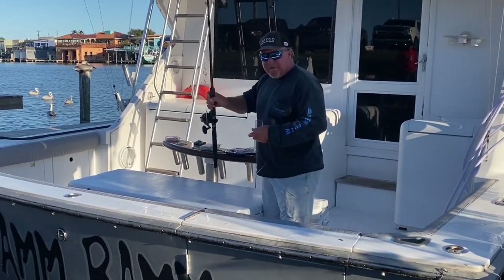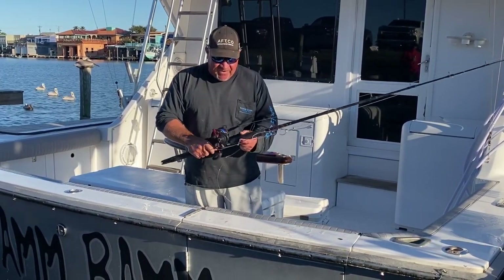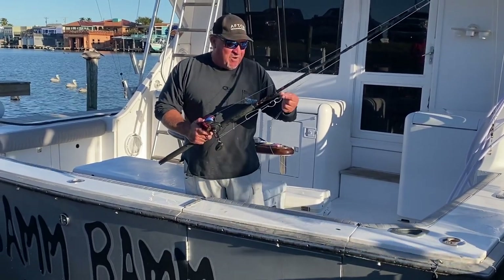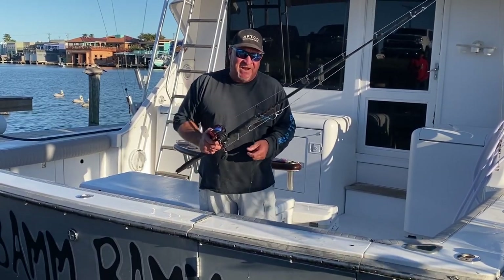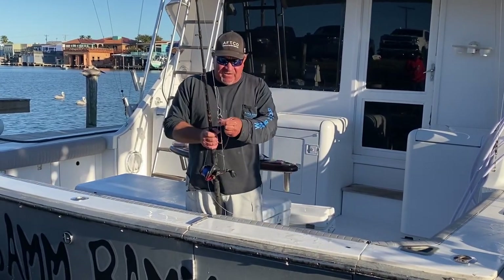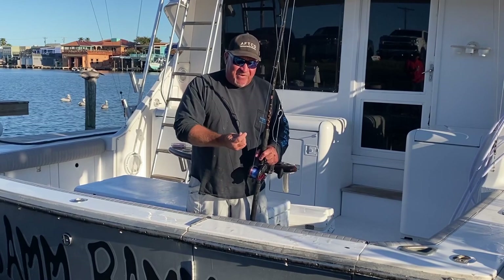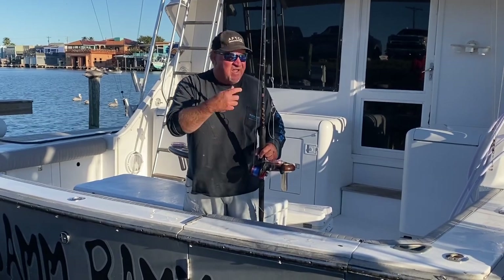We're using a Pin Warfare combo with a Fathom 25 on it, with Momoi Diamond 40 pound mono. You can see our double rig with Eagle Claw 13/0 hooks. People always ask why we use the Eagle Claw 13/0 instead of a 10 or something smaller. On these bigger fish — even five or six pound fish — that 13/0 has a bigger gap. So when you get these fish on a circle hook, you're going to hook them in the jaw. With a smaller hook you can't roll them out; you'd be fighting it with pliers. You can roll these big 13/0 hooks out of the fish much easier.